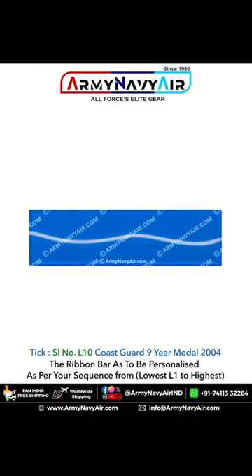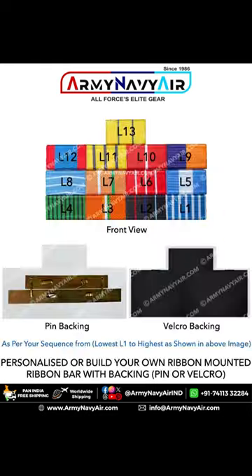Available at arminivir.com, we offer free delivery Pan-India and worldwide shipping. Order your ready-to-wear ribbon bar today and proudly display it on your chest.